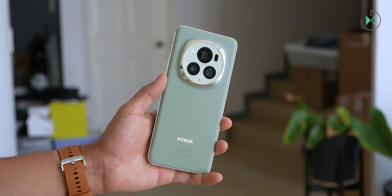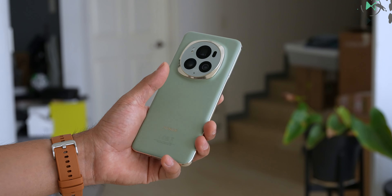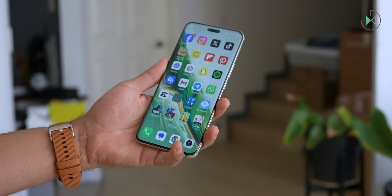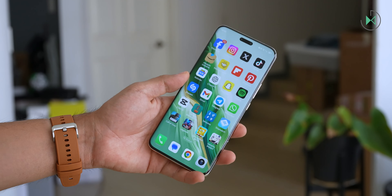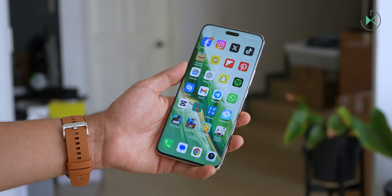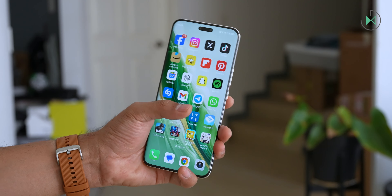If you are going to submerge it in seawater or pool water, it is recommended to do it for a short time in shallow water and then rinse it very well with pure water. The screen has a 5-star certification by the SGS of Switzerland with the drop resistance test, so it is very tough.